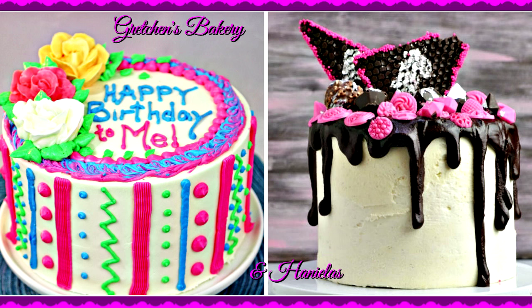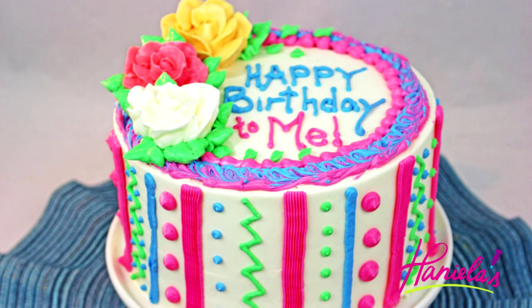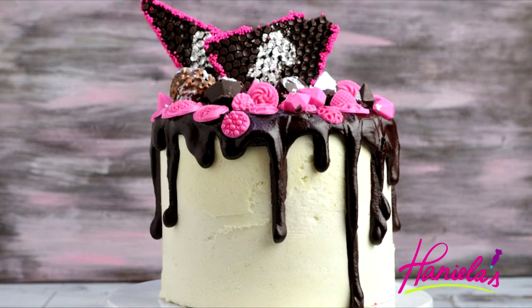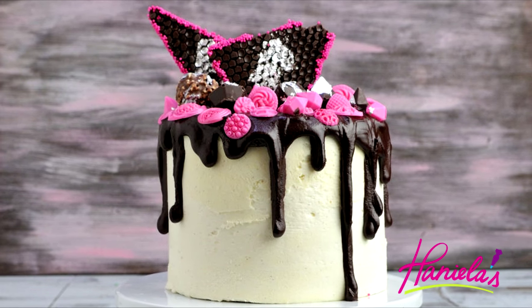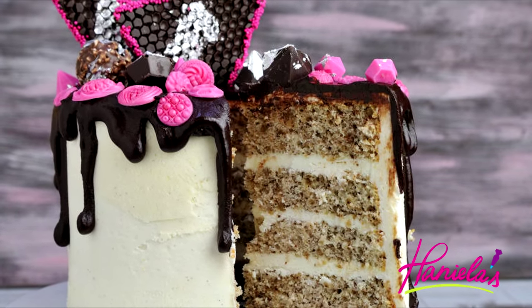Hi guys, it's Hanyi here. Welcome to my YouTube channel and welcome to the Hanyi and Gretchen Bake series. If you're following my channel, you know that every month I team up with the amazingly talented Gretchen from Gretchen's Bakery in a themed collaboration. This month we picked a birthday cake. Gretchen is going to show you how to make a beautiful colorful cake, so be sure to check out her YouTube channel. I'm going to show you how to make this pretty drippy cake using a walnut sponge cake with chocolate decorations.